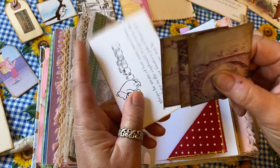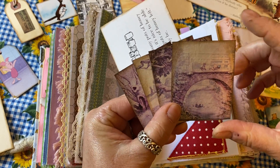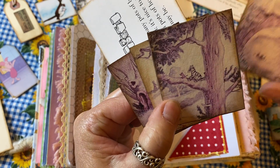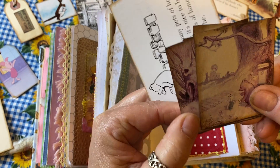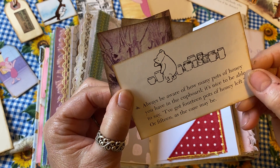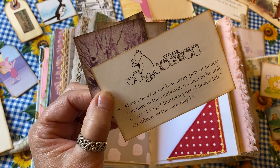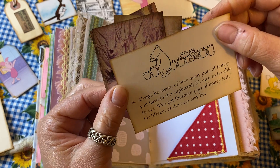There are some very vintage pictures of Winnie the Pooh from a little reference book — very, very pretty, watercolor-type pictures. Then there's a tag: 'Always be aware of how many pots of honey you have in the cupboard. It's nice to be able to say I've got 14 pots of honey left, or 15, as the case may be.'